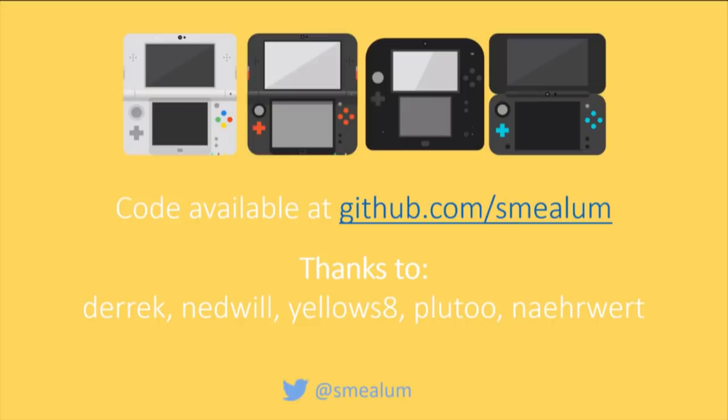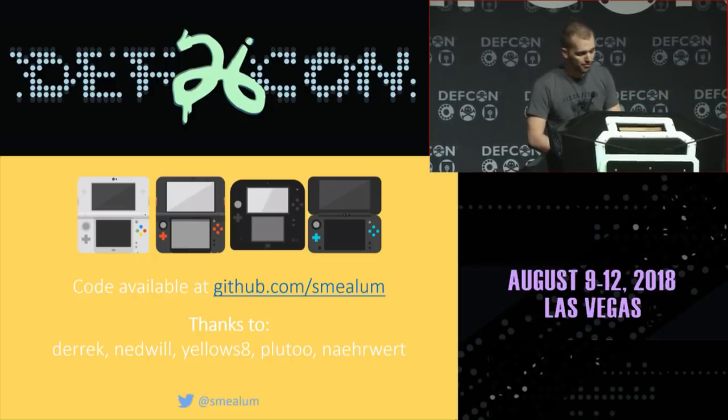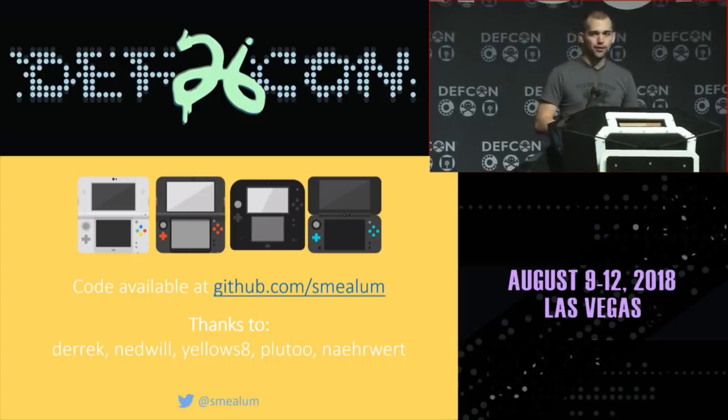All the code for these exploits is available on GitHub. Special thanks to Derek, Netwill, Yellows8, Pluto, and Nerwer. If you want to follow me on Twitter, my handle is Smealem — though I'm not tweeting very interesting things, so please don't. Have a good DEF CON.